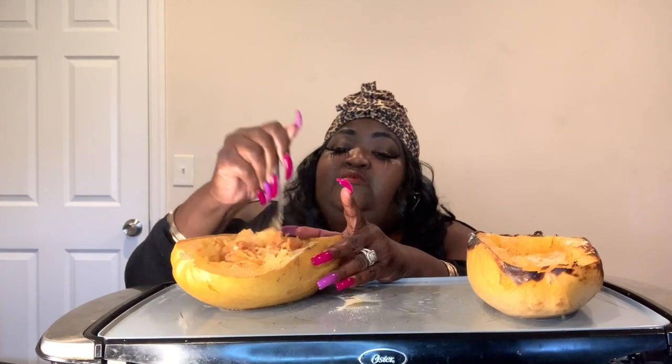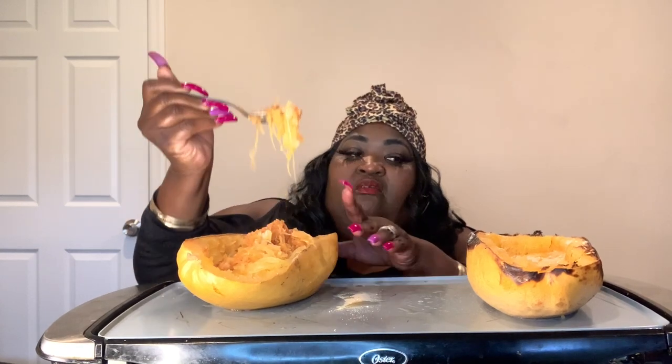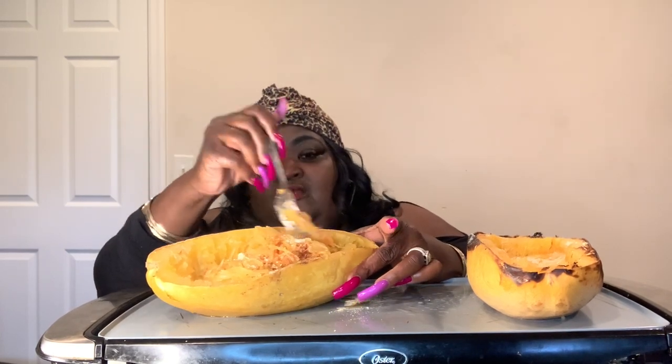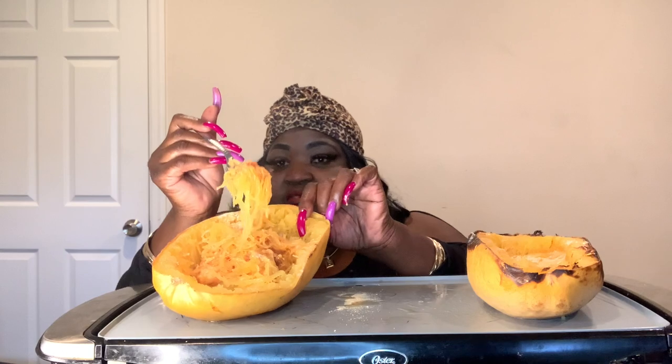Mmm mmm mmm — delicious! This is how, I don't know if you guys ever had this before, but this is actually how you stir them up. You just mix it all in with the sauce. I didn't put too much sauce — I wasn't in the mood for a lot of sauce today. You cut them in half, you clean them out, bake it, then stir everything around with the sauce and the cheese, and they are delicious. Yeah, I like it.